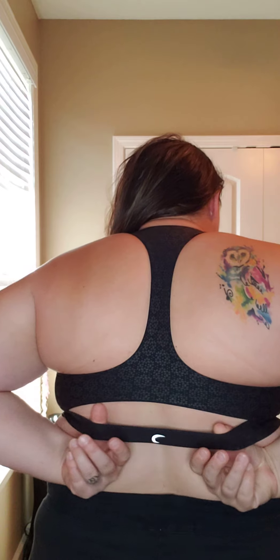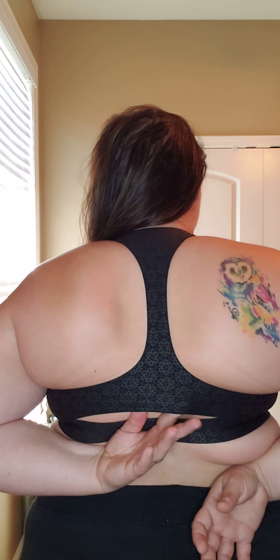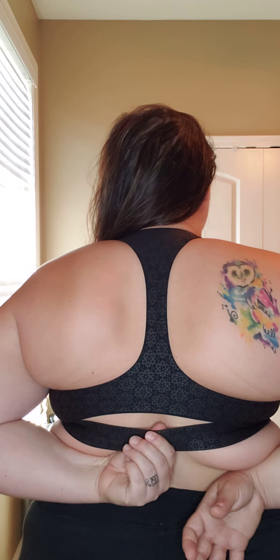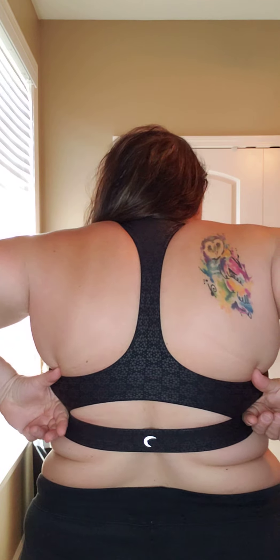There's a small hole in the middle of the back design — it's supposed to be for ventilation. Since everything is sweat-wicking, it collects sweat and is able to dry very fast because of that ventilation part. The strap is still pretty tight and does go down a little farther in the back, so that contributes to the medium support rating.